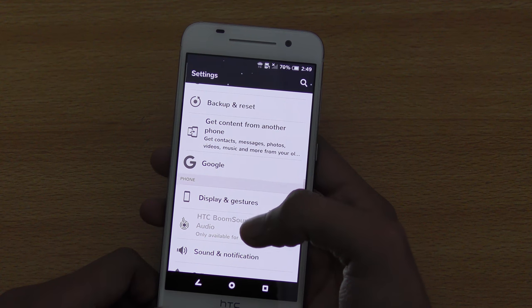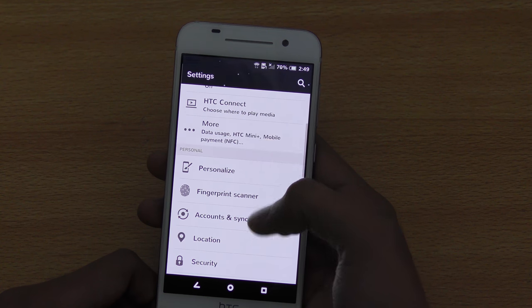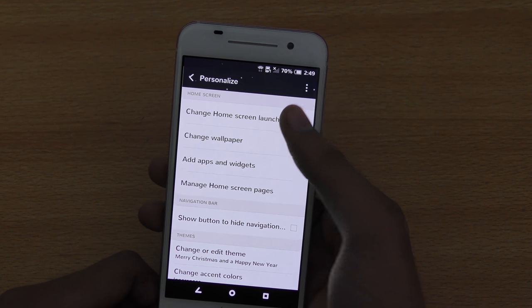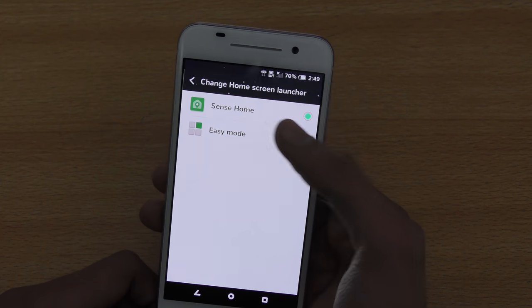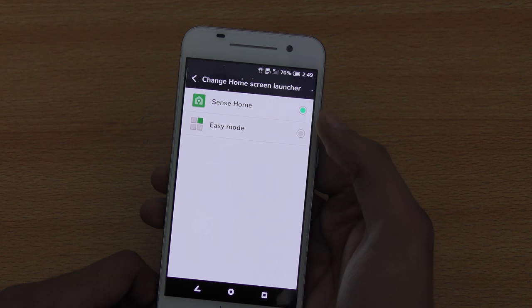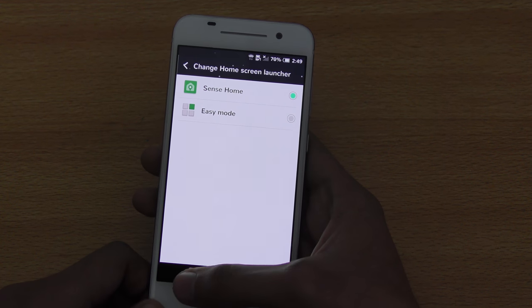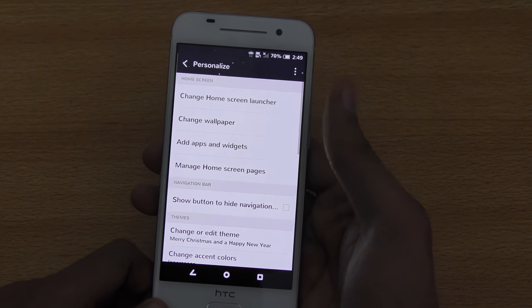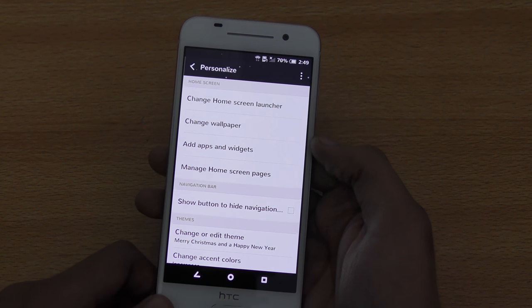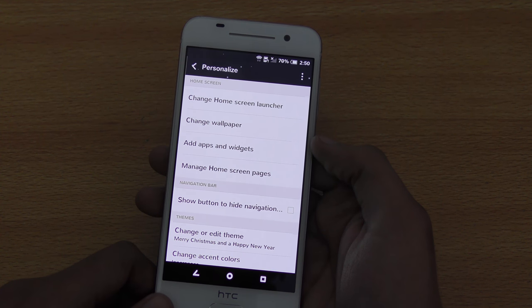The next tip is about changing the launcher. You have the option to change the home screen launcher. Go into personalize and you'll see 'change home screen launcher.' You can change it from Sense Home to Easy Mode for people who are trying Android or HTC for the first time, which gives a really easy type of UI. I'm a pro Android user since the Galaxy S2 days, so I don't need it, but it's convenient for those who are new.